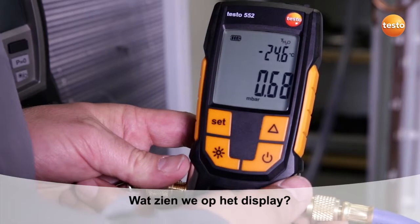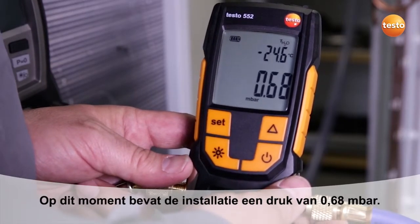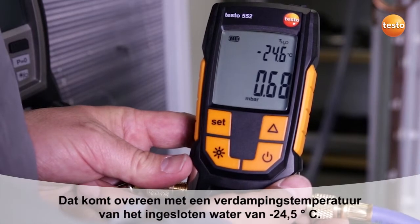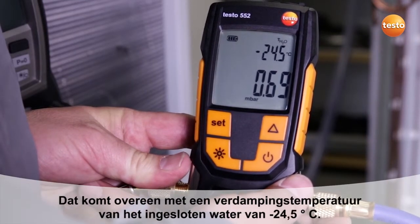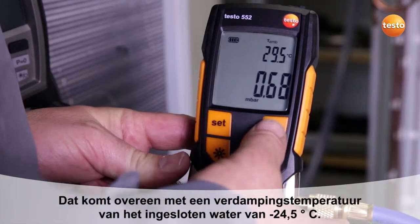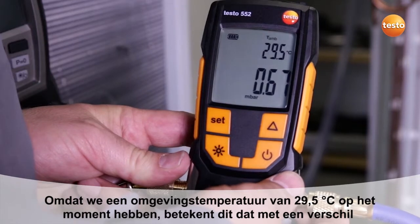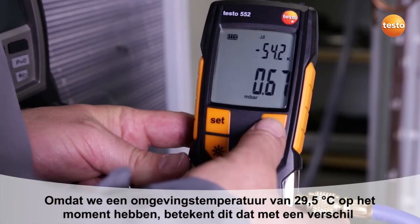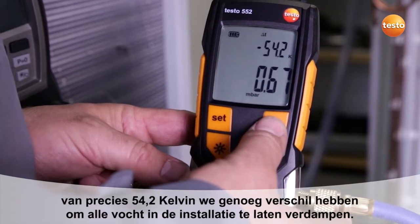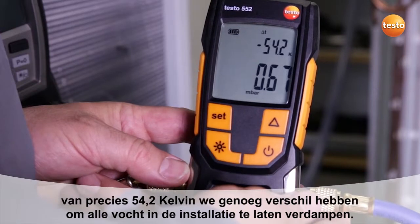What does the display show us? Right now the system has a pressure of 0.68 millibar. That corresponds to an evaporation temperature of the enclosed water of minus 24.5 degrees Celsius. Since we have an ambient temperature of 29.5 Celsius at the moment, this means that with a difference of exactly 54.2 Kelvin, we have enough difference to evaporate all humidity in the plant system.